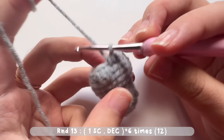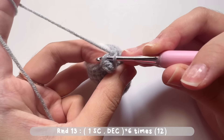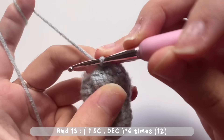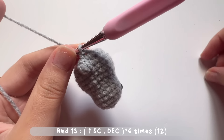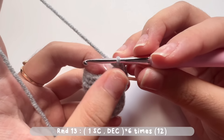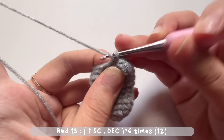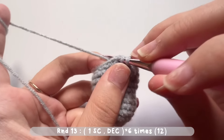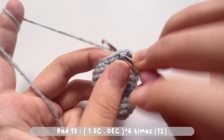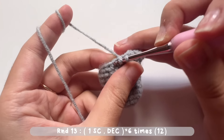For round 13, make one single crochet and a decrease stitch. Repeat this pattern for six times — when you reach the start there will be a total of 12 stitches. Don't forget to put a stitch marker on the first stitch so you don't lose the starting point. Make one single crochet, then a decrease stitch, and repeat this pattern until you reach the start.